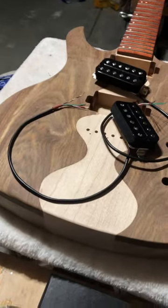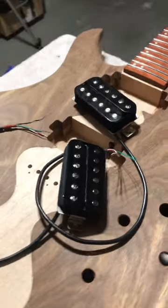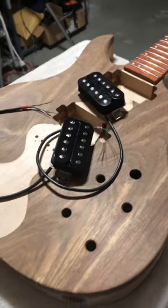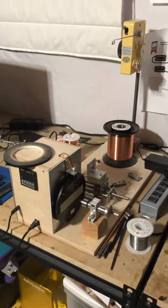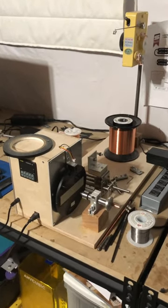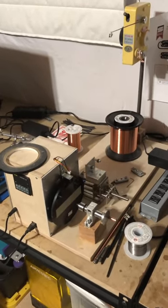Hey guys, if you build your own guitars, you probably equip them with pickups that you buy off the shelf, and that's cool. But if you really want a challenge, make your own pickups. Tomorrow's video that I'll be posting up on my YouTube channel will give you kind of an idea of what's involved in the process.